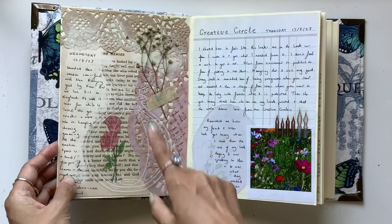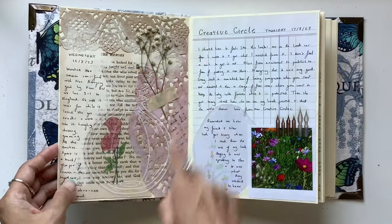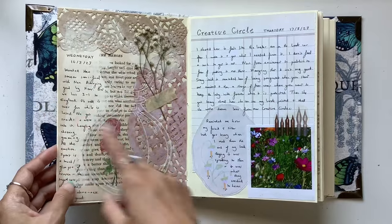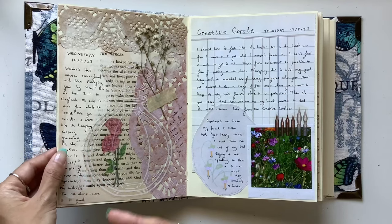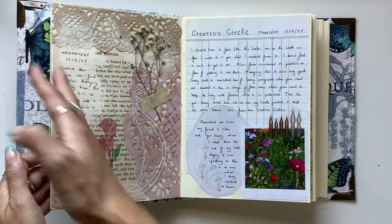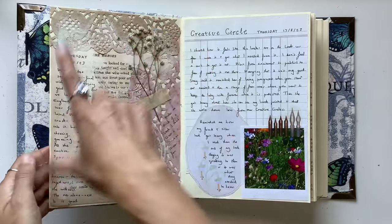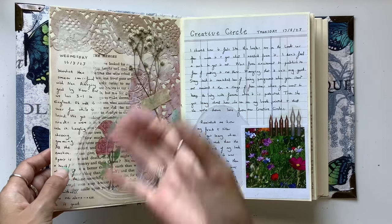Actually it reminds me of what I was doing that day. You don't even need to have writing — the things you put on the page can remind you and take you right back to what you did that day. But the journaling has to do with soccer, the Australian soccer team, and how we got right into it here in Australia for a little while. It's got nothing to do with how I've decorated the page, and that's okay — the writing tells a story by itself, and it all works because that's where I was that day.